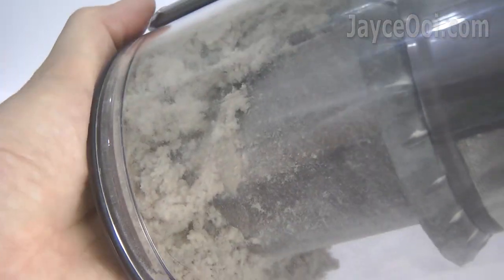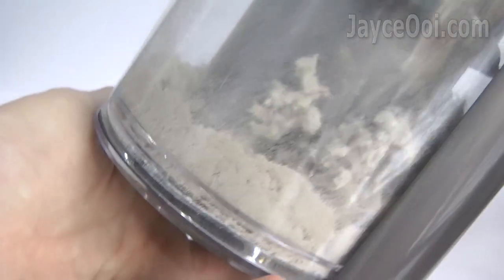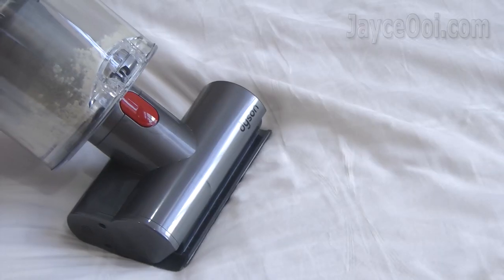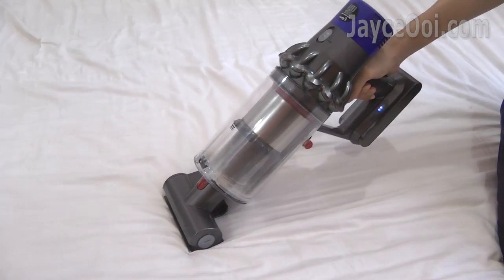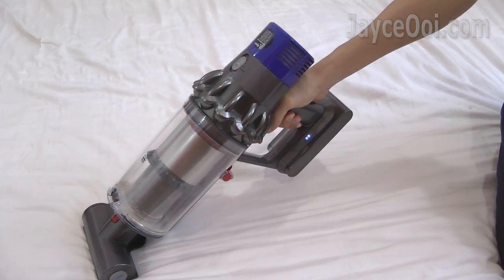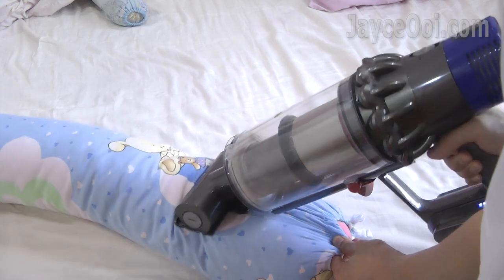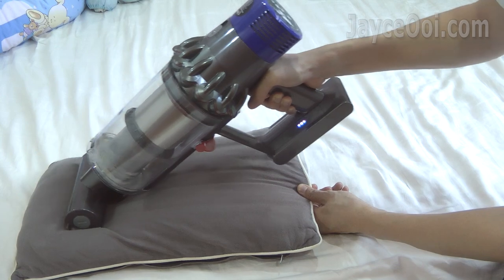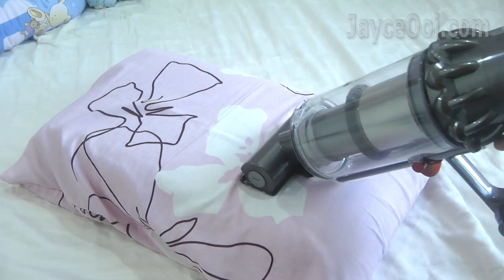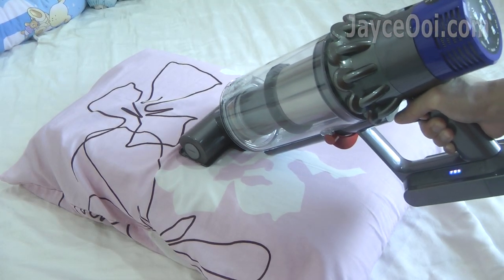I do clean them every fortnight, yet they are everywhere now and then. Just imagine those which are not cleaned at all. You can turn the Dyson Cyclone V10 into a mattress vacuum with the mini motorized tool attached. It will help you remove ground-in dirt and hair on mattress, pillow and even sofa.